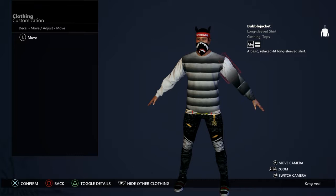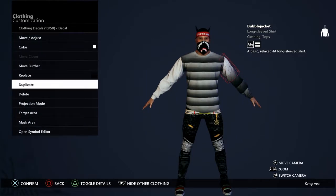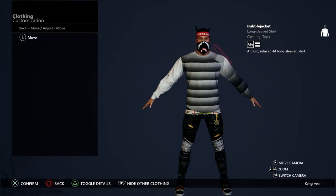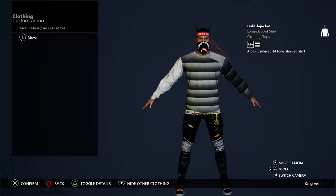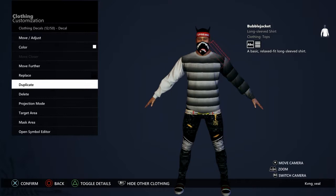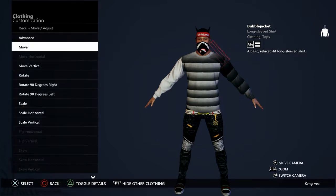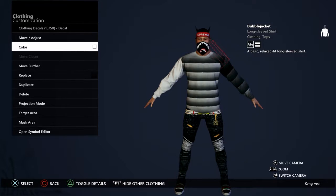Do the same thing you did for the torso. This is not even taking long honestly. Let me just do this a little bit faster — I'll just duplicate it one more time. All right, there we go. Now you want to do the same thing to your other arm.